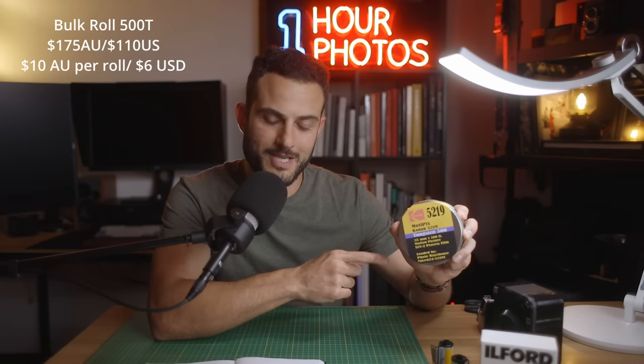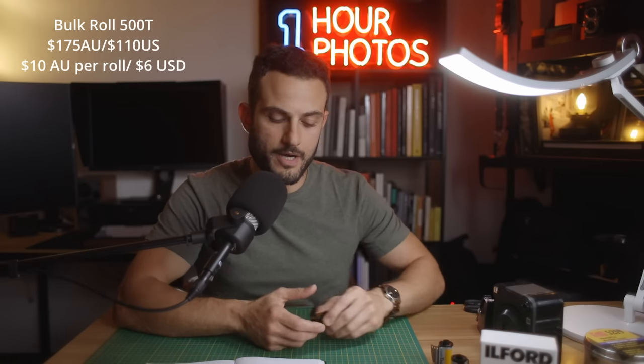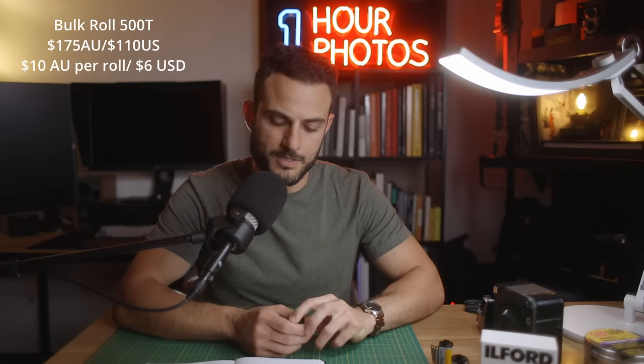Let's talk about the cost difference when it comes to shooting color. This bulk roll of 500T costs me about $150 to $170, and including shipping here in Australia it's probably about $170 to $176 in today's money. If you're in the US, it's $110, and stores like Ultrafine Online would ship to you cheaper or even free. In comparison to buying a ready-to-go roll of Portra 400 — and I would say 500T is just as high quality as Portra 400 — the difference is much better. It's less than half the cost.